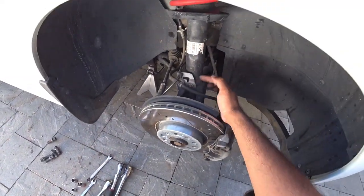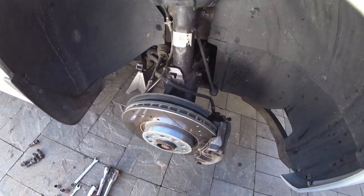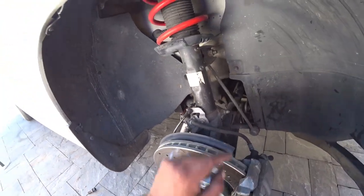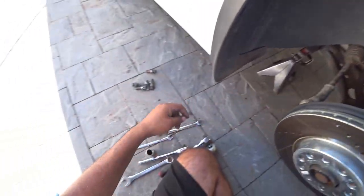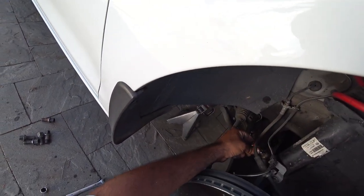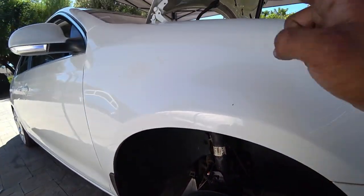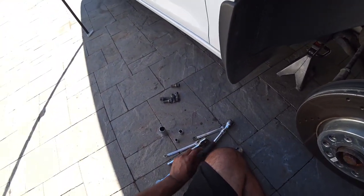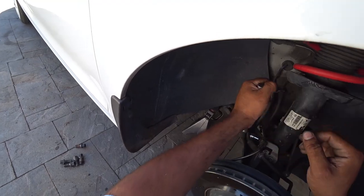You're going to need a 10mm, an 18mm, and over here for the triple square you're going to need the 14mm triple square that sits right here. That's everything you need to pull your front suspension out, plus the 13mm on the top. It all depends on what you have available at your house.